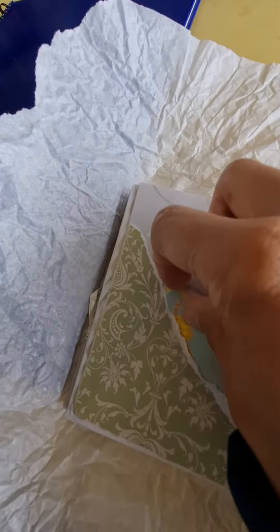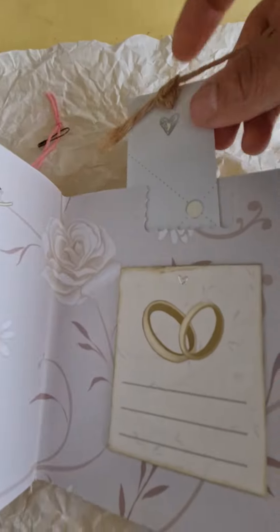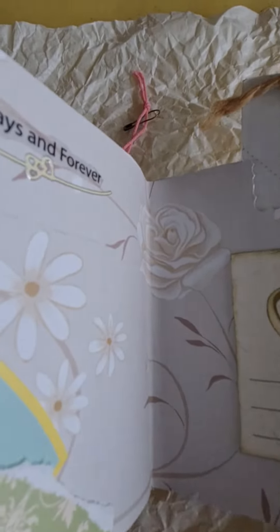Another tuck spot — they can add whatever they want really. And then a little top bookmark style. Nice!